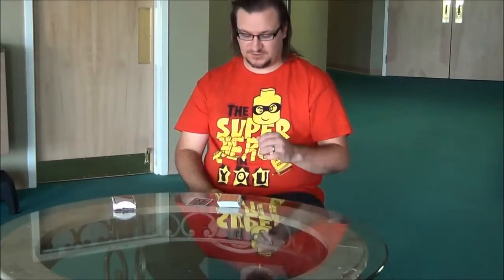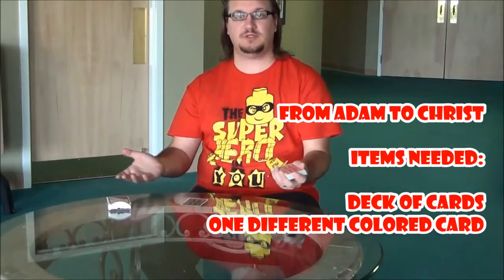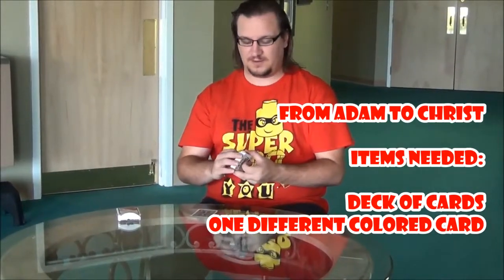Hey guys, it's Derek, children's pastor at Life.Church. I want to show you guys how to do From Adam to Jesus. It's a card trick that is normally called the greatest card trick in the world. So if you look that up, you're going to see this same card trick but with different patterns.